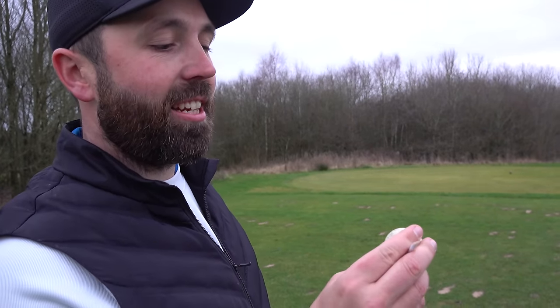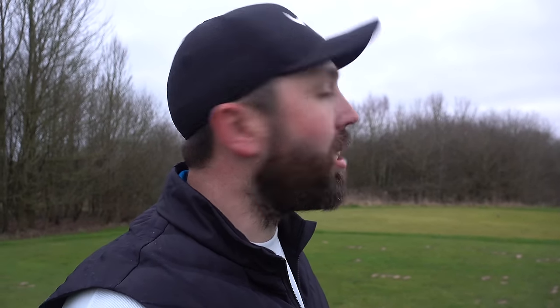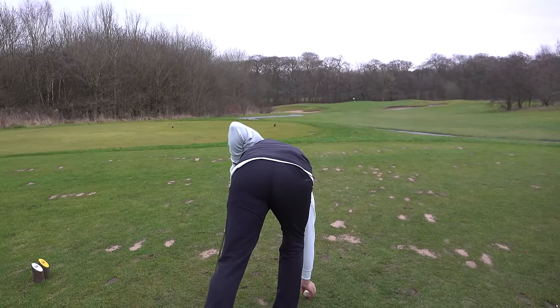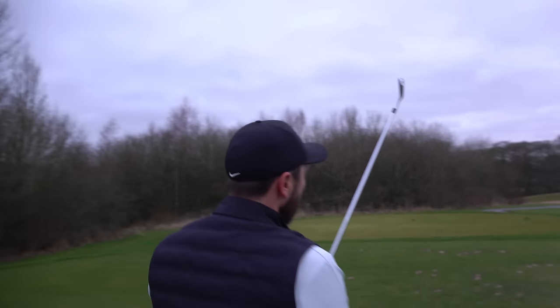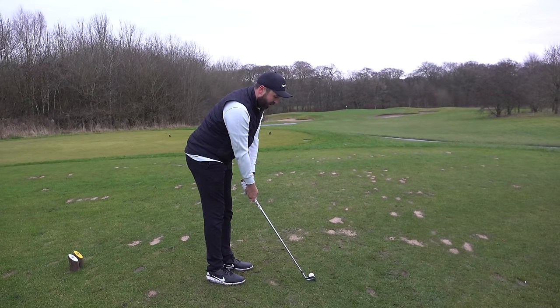Before I cut this golf ball open, I think it would be sacrilege not to give it a chance to do what it was made for — a chance of making a hole in one. I'm going to play a par three — it's what this golf ball deserves. Before the sun goes down, this is its chance: the Spalding Crow Flight from 1920. Par three down the hill, playing just under 150 yards. I'm going to hit a hard eight iron where normally I'd probably hit a nine.